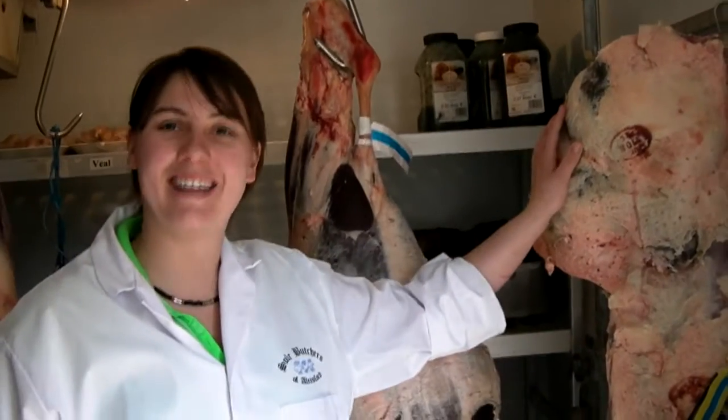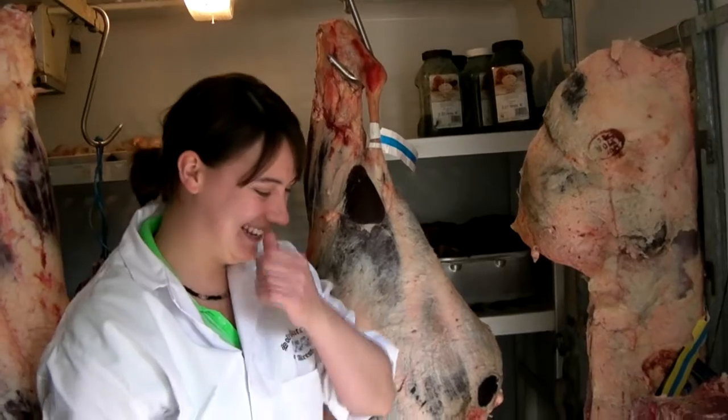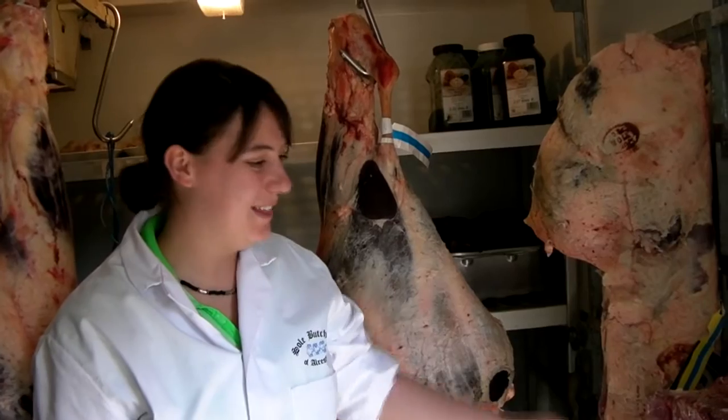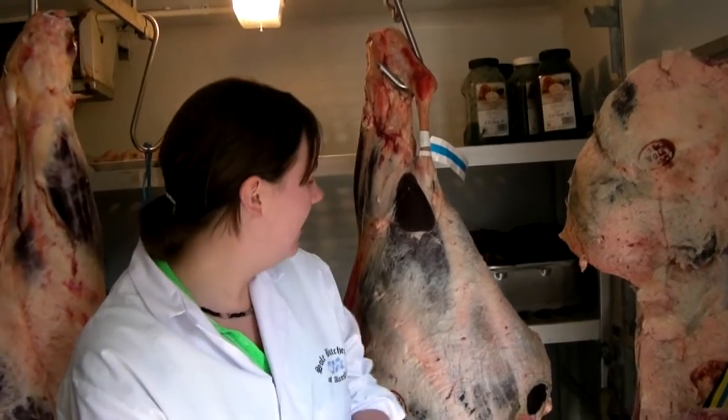I've just witnessed Emily and Mark grappling with some of these enormous carcasses and taking quite a sizeable saw to them. Indeed, the only way to do all these animals — big bits of cutlery. Fantastic.